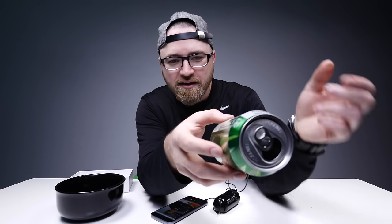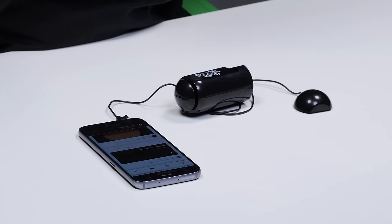Stick it to anything. It's pretty crazy — you stick it to anything and you're gonna amplify your music. Find yourself a box, find yourself a flat surface, and you've got yourself a party.